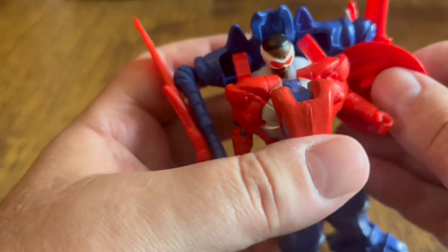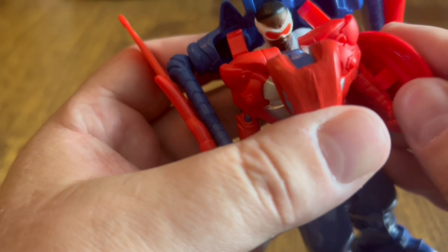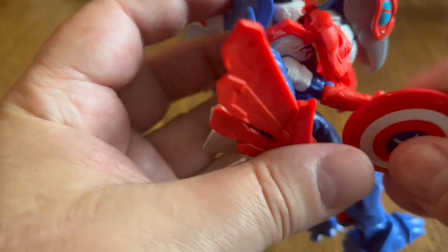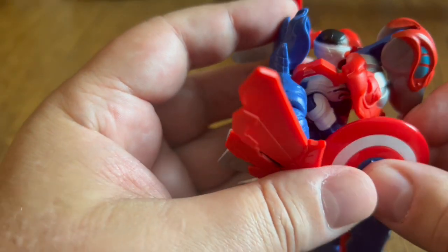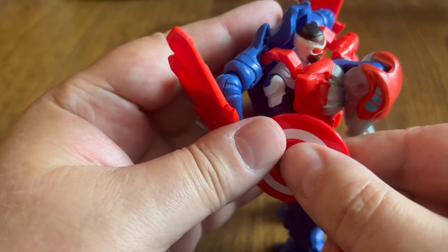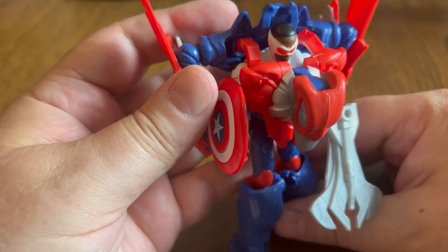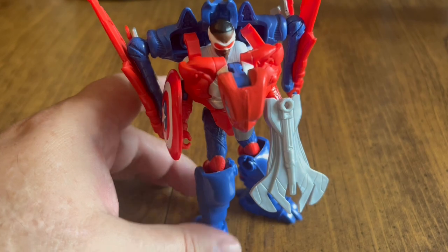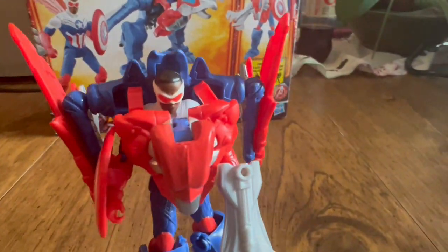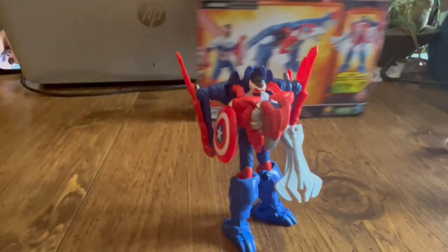Let's see — the shield's not fitting on the arm. This is what I was talking about: it's too loose, it doesn't fit on the arm. Let's try the other arm and see if we can get this to stay. And then we've got the weapon that can kind of clip on there. There we go — he's got the shield and the weapon on. Sam Wilson, Falcon as Captain America, with the Red Wing armor on.